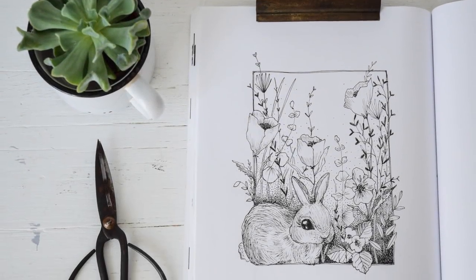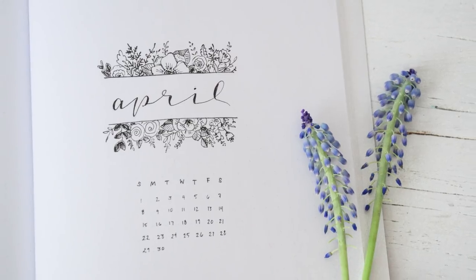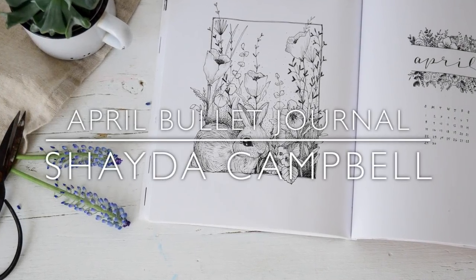In today's tutorial we're doing a sweet spring themed monthly front page for our April bullet journal. Hi guys, welcome back — my name is Shada Campbell.